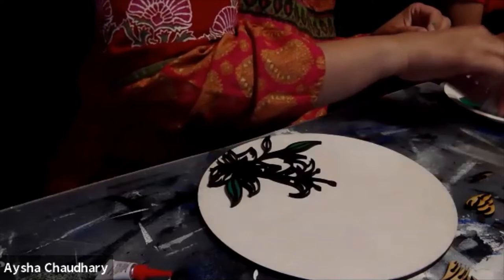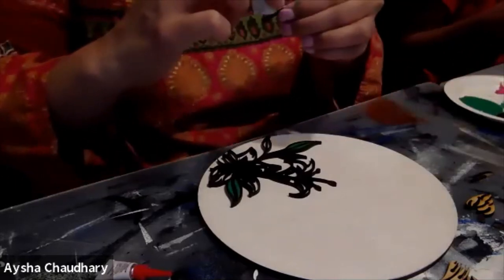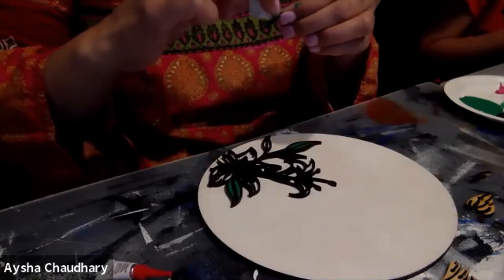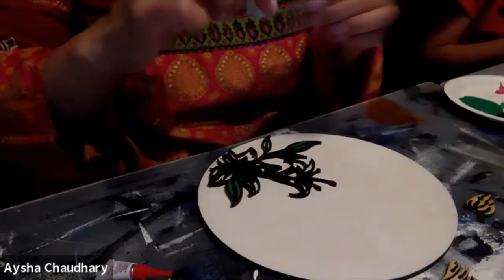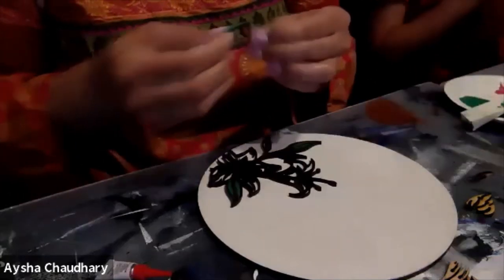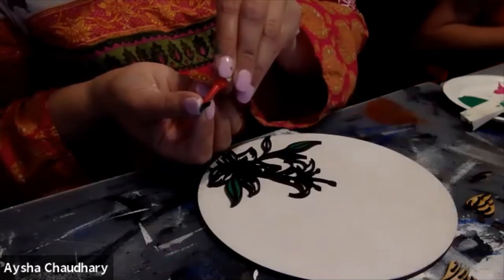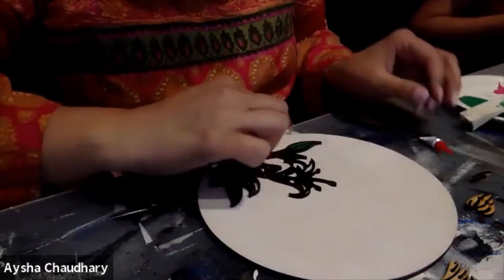How do you stand this after it's all done — is it made to just lean on something? I actually cut out a stand for you guys. It just slides together and you can put the round on top of it. It's a wooden stand, but you're more than welcome to use a plastic, acrylic, or metal one. I included it in the kit for you. Thank you — like a complete all-in-one kit!